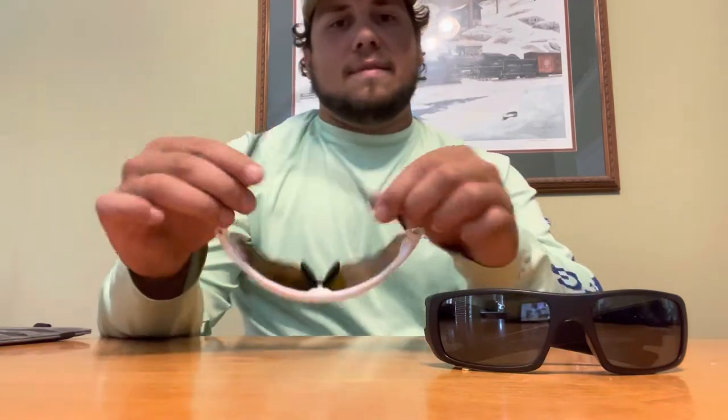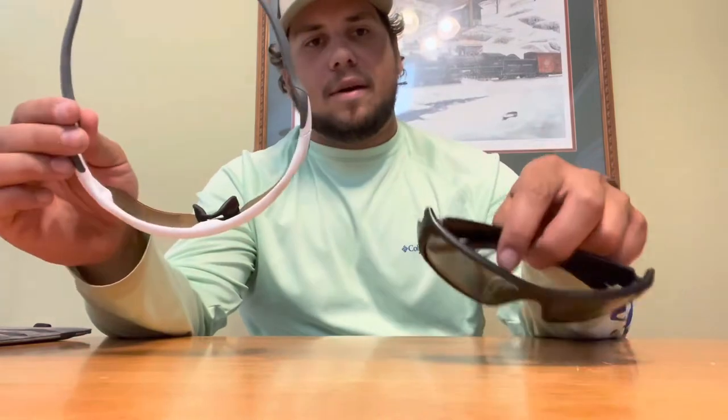Just talking frames for a second — one benefit is the Oakleys have rubber sleeves and the Crankshafts don't, so when I'm working outside the Oakleys hold on my face a lot better. But that's neither here nor there. Is there really that much of a difference? I'll go ahead and show you so I don't keep rambling.